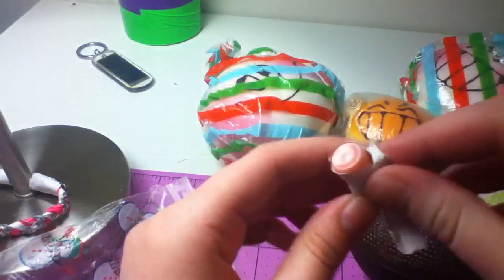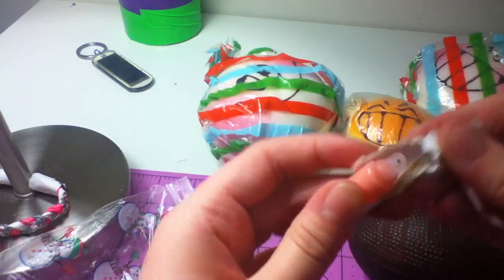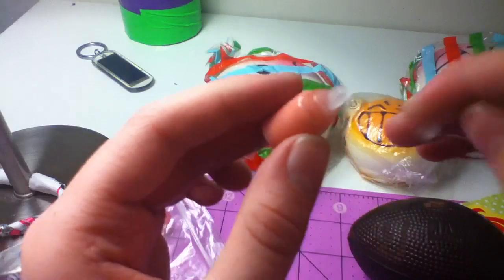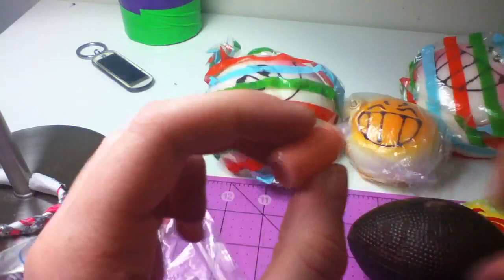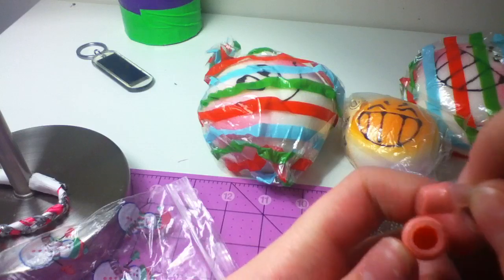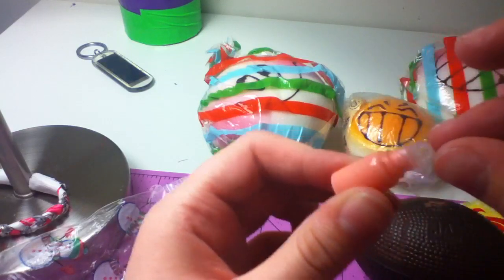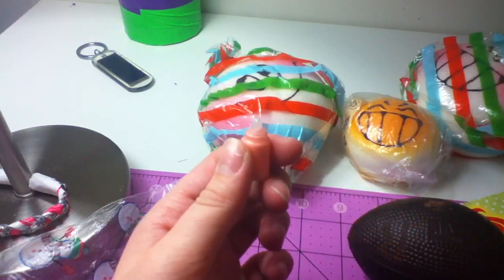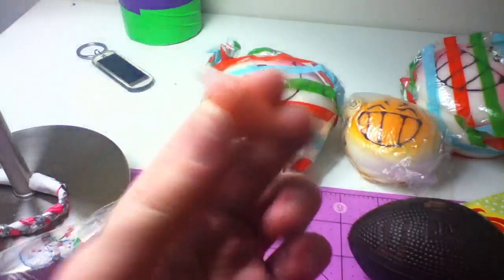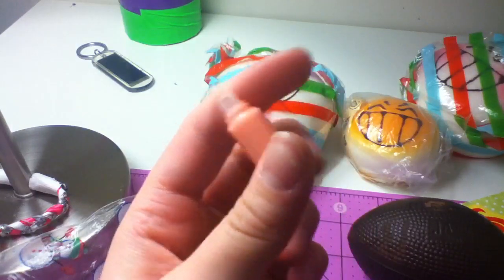It is — what is it? A little bottle, a little bottle of paint. What is it? I'm so confused. Well, that's cool looking. That's cool.